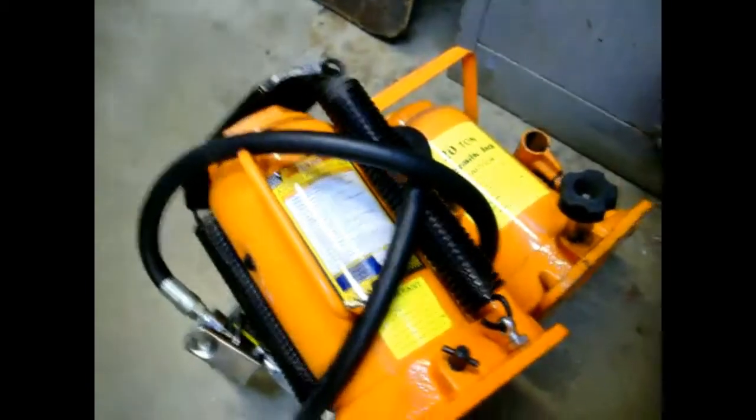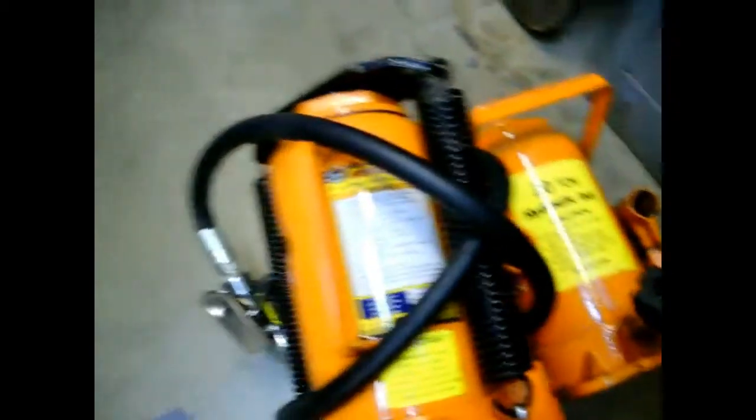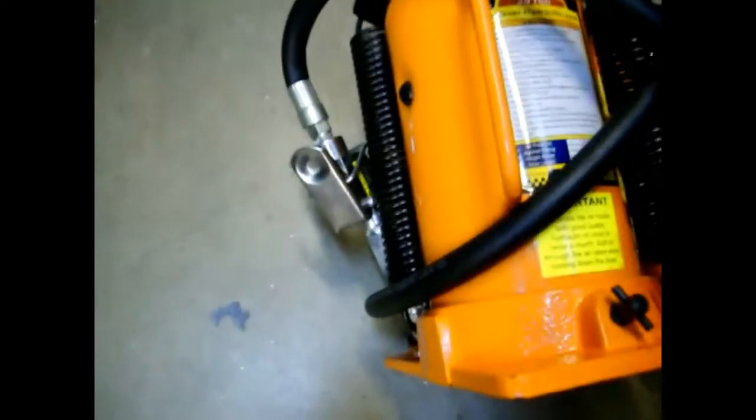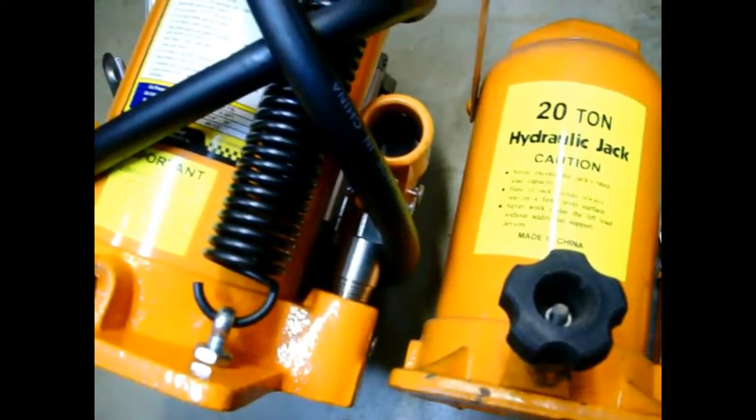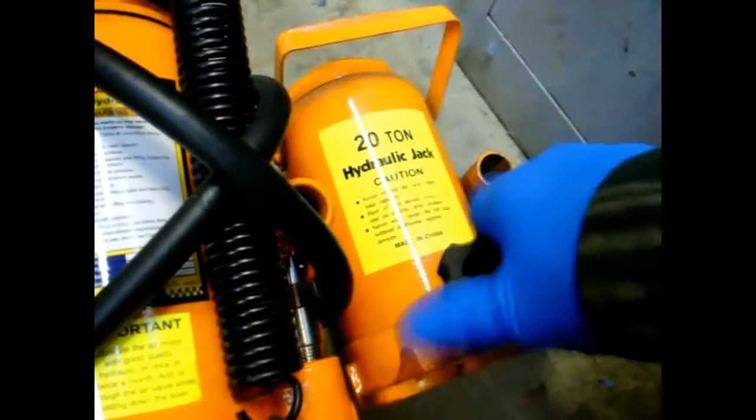Basically what I'm gonna do is swap out the 120 twin jack on my shop press for the air-over pneumatic jack. I can still use this jack manually — you see the lever pump there — but I plan on doing a lot of bends and I want to have pneumatic power.